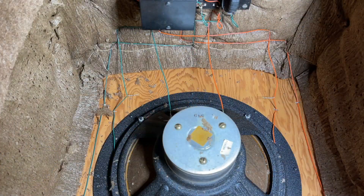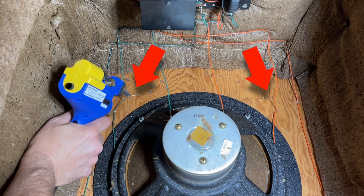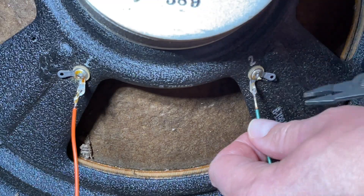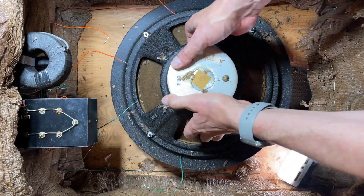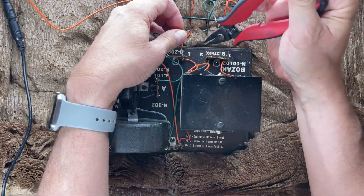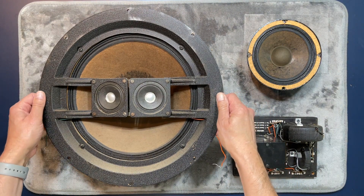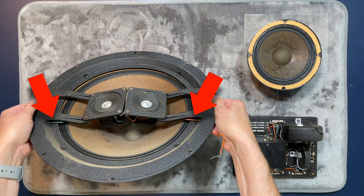That takes care of that. Now let's unsolder and disconnect the remaining wires so we can remove the drivers. First, these two that connect the crossover to the coaxial tweeters — and believe it or not, those dangling twisties are factory. Let's now remove the mid-range, the woofer, and the crossover. I'd say this Bozak's beauty is definitely not just skin deep. The drivers are all in good shape, and here you can see how the two coaxial tweeters are mounted and where their wires protrude out the back.